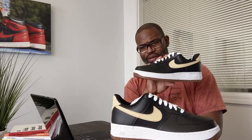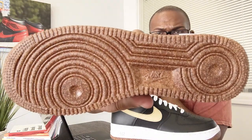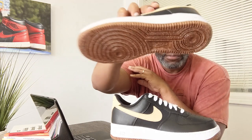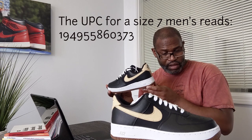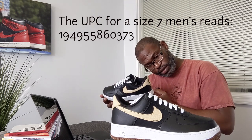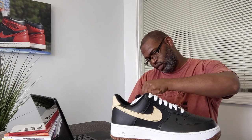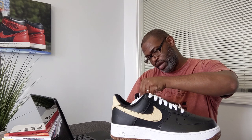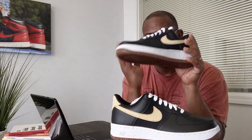The UPC — this is a size seven, a women's eight and a half. The UPC is 194955-086037337-3, just double-checking as always. This is VO2, it's a small code, and it's made in Vietnam.